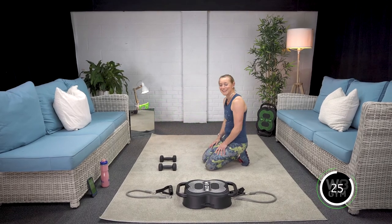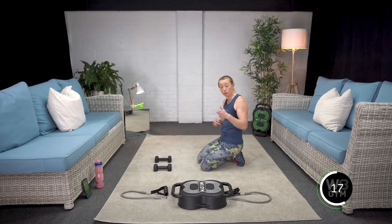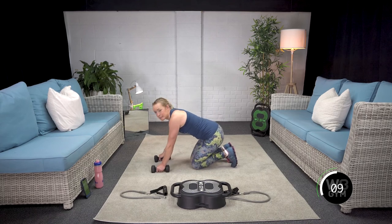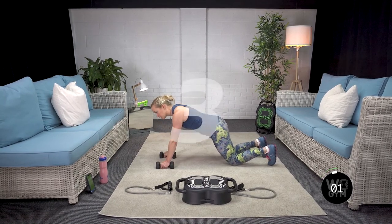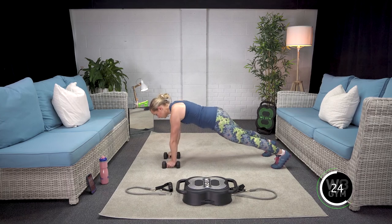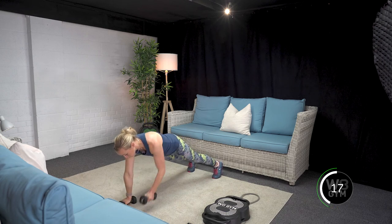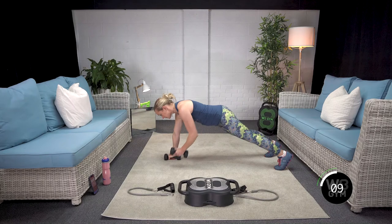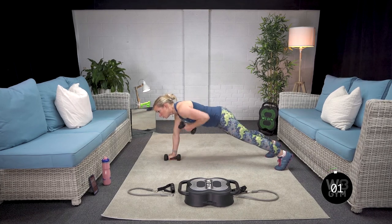Remember, we are on a plank and we need to use our core. Engage the pelvic floor and then wrap — zip up your jeans to engage the TAs, the deep core muscles that act like a corset. It's always important to keep the core nice and strong so that we don't end up with our back sagging and don't end up recruiting the upper abdominals. We want to keep the nice tight ones to help with that lovely long posture through our back. Ten seconds and then we're off. If you're down on your knees for the third set, that is perfectly fine. Let's go.